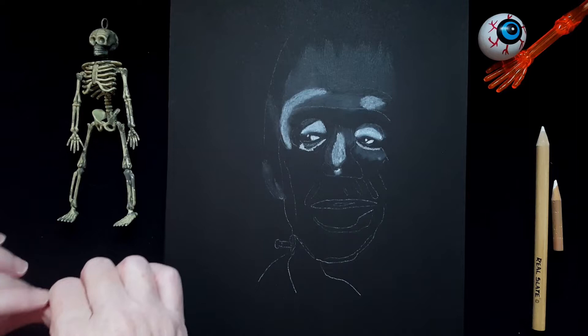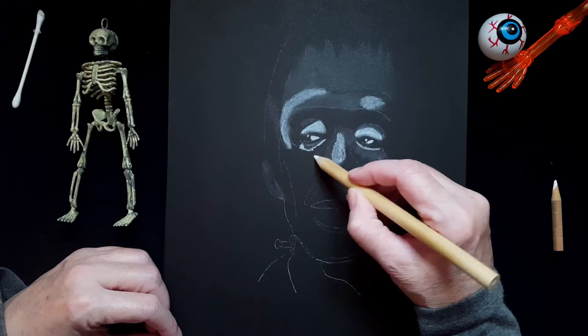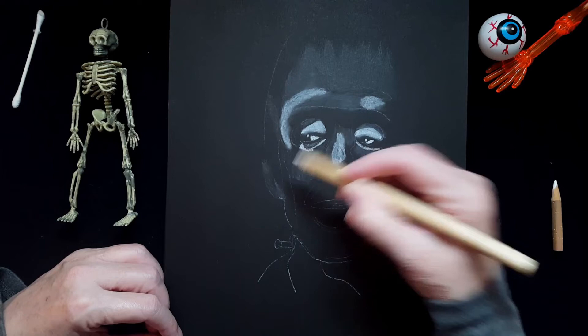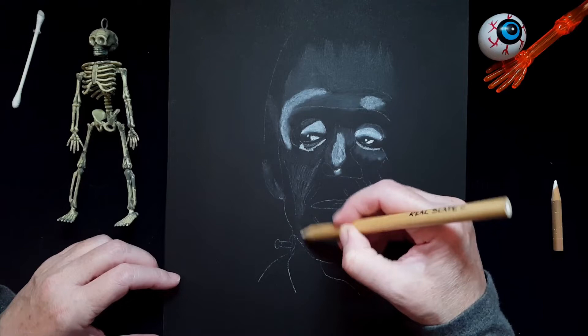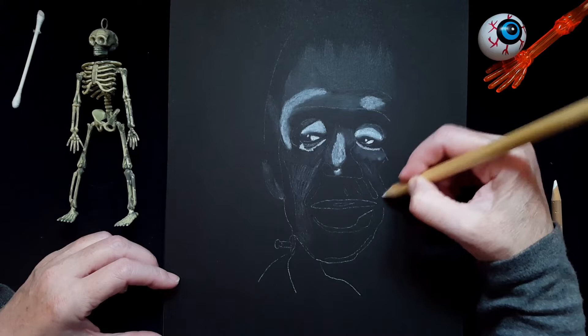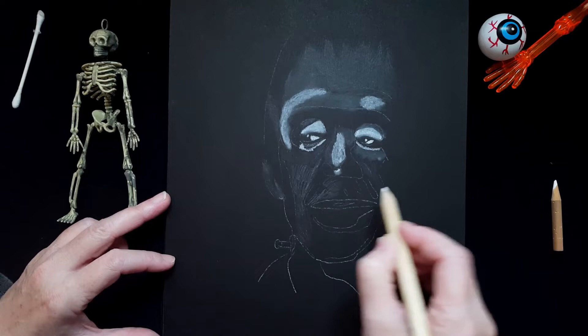This is giving me a better idea of where the values are in my drawing. I'm going to go ahead and fill in the rest of his face with this chalk. There's an area that's very dark, so I'm going to leave that for now — I'll probably use an HB black pencil for that. I'm starting to lose this pencil, but I just turned it around and got more chalk out of it.